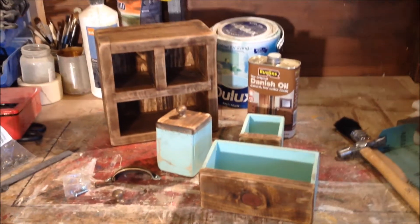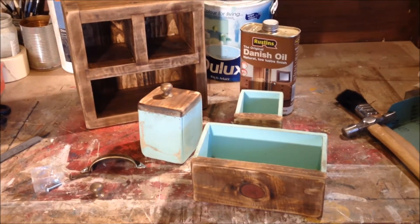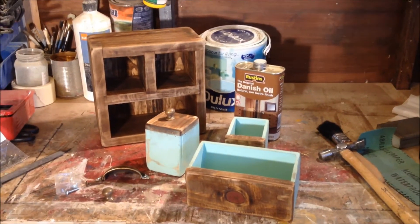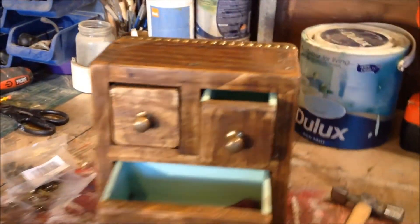Given it a light sanding with 400 grit sandpaper. Drilled the holes for the handles — they're ready to go on. Just need to finish up now with a bit of Danish oil.